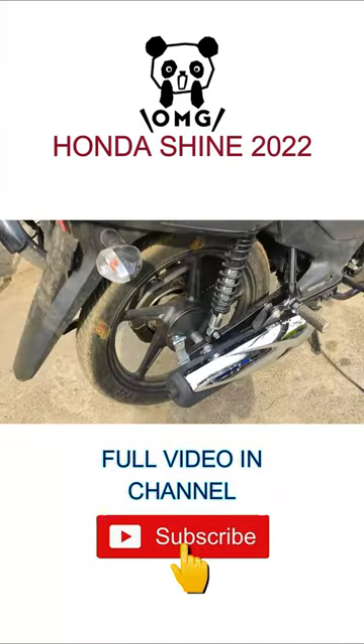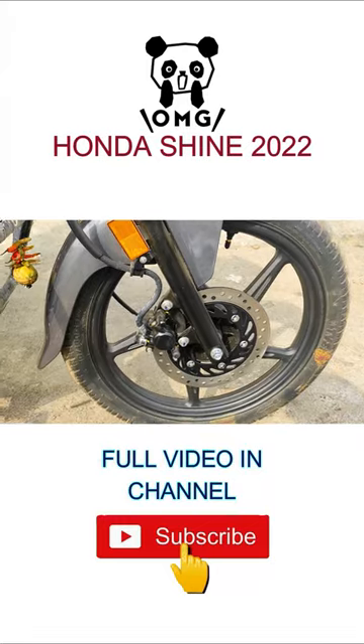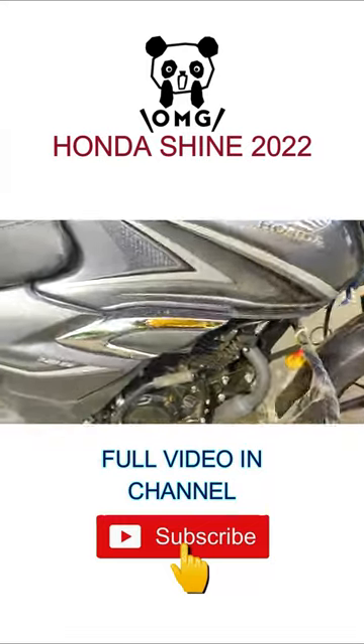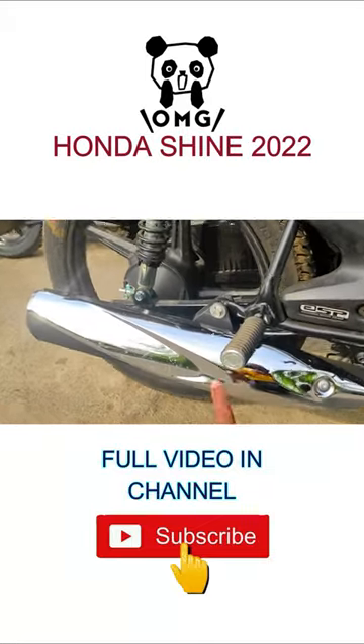You've got a drum brake and hydraulic suspension in the front, along with telescopic suspension and a disc brake of 240mm. The engine comes with a 125cc air-cooled unit, and kickstart is also available. You can see the muffler there.